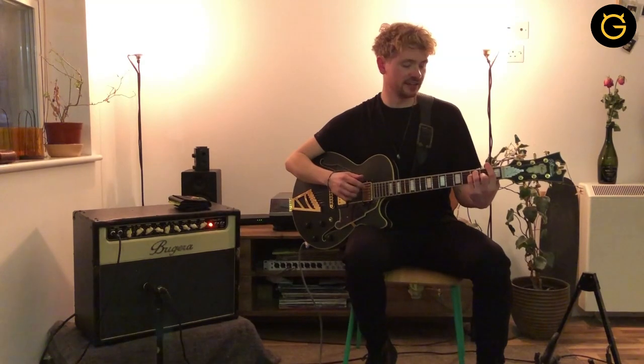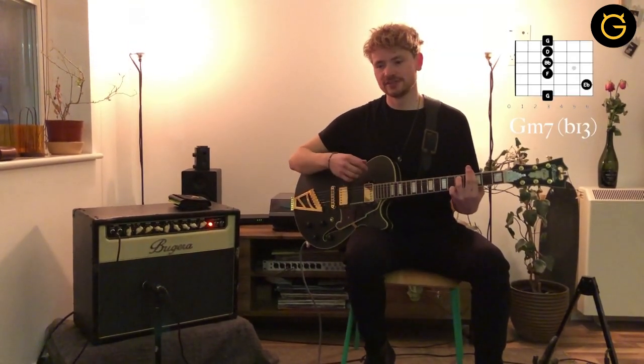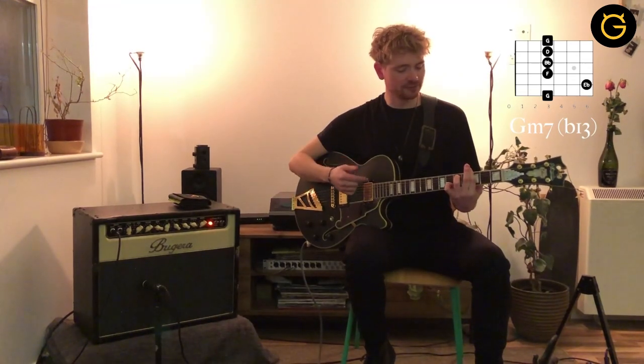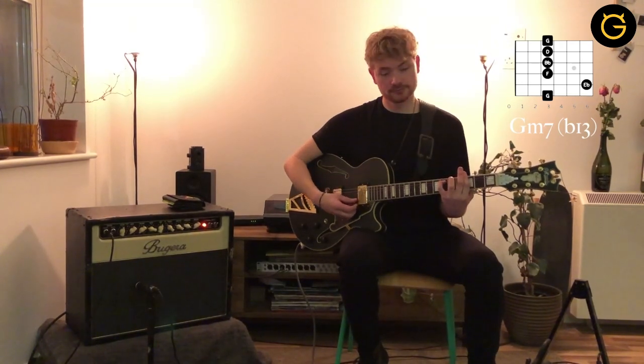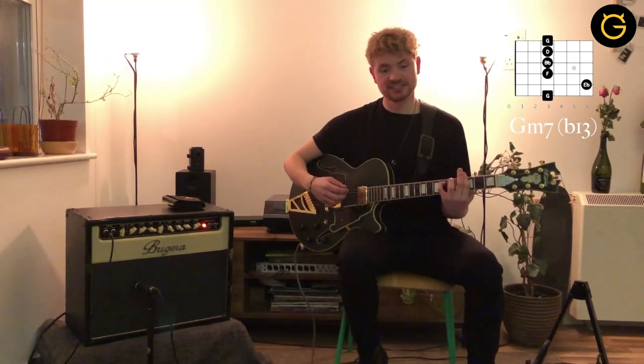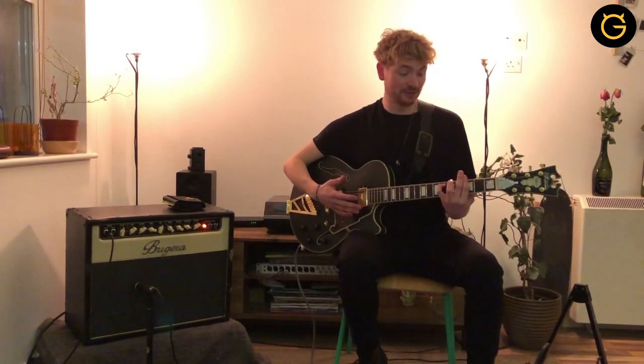The next chord is a bit of a funny one. It's kind of like a G minor 7, but instead I'm moving my little finger up here on the second string and I'm going to play an E flat. It's just a lovely chord — it makes it kind of mysterious, makes you want to hear what's coming next, which is perfect for the verse. This chord is like a G minor 7 flat 13, basically, but you can call it whatever you like. If you like it, it's a good chord.